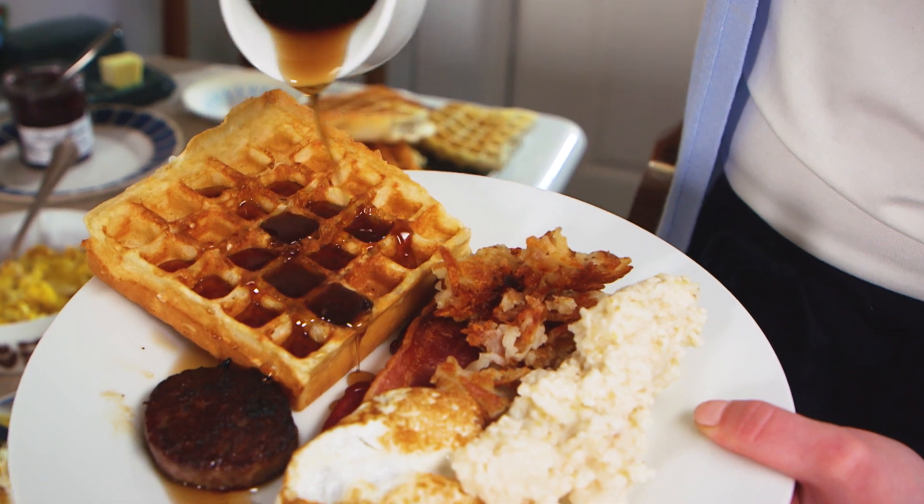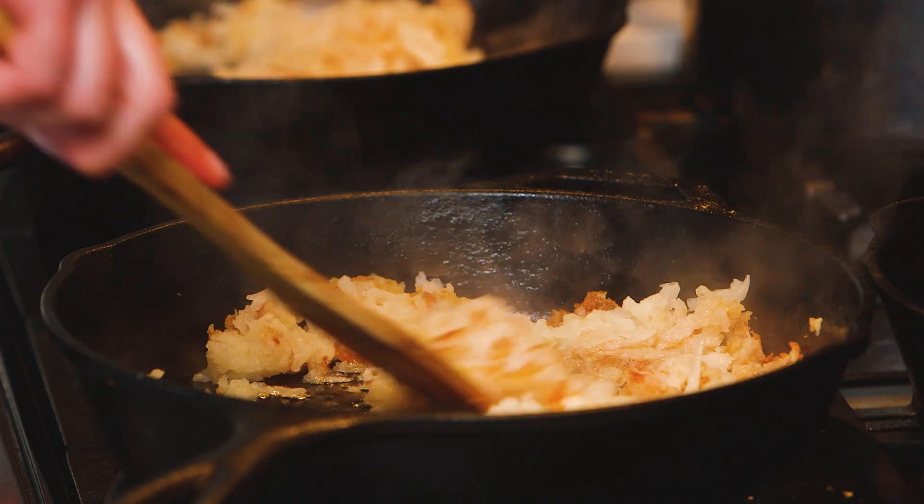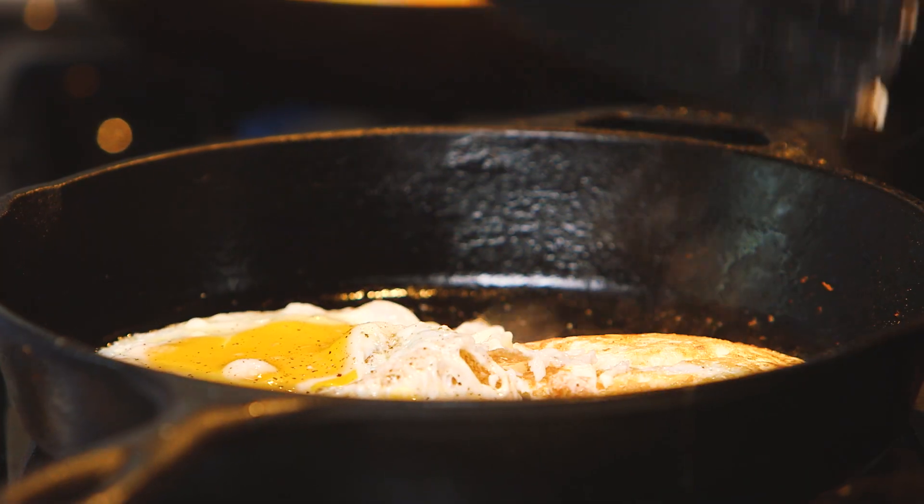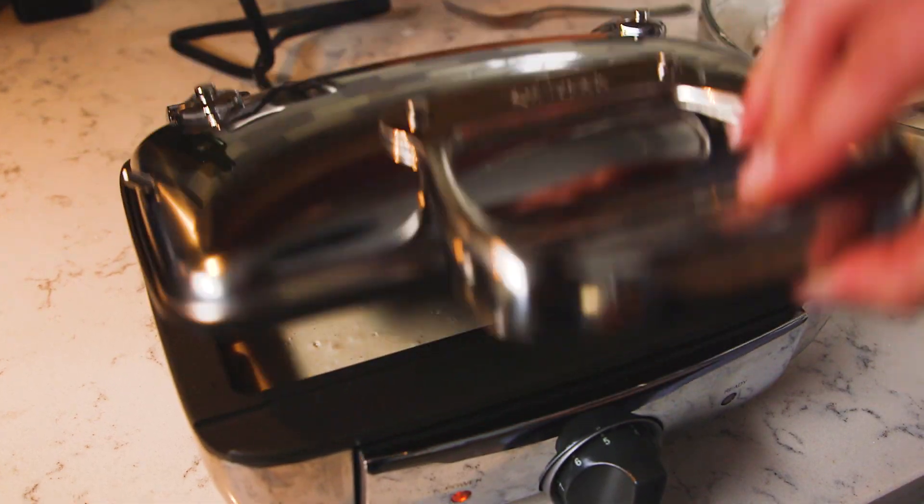Hey y'all, welcome to my tiny kitchen. If your kitchen looks anything like this you might feel intimidated to make a big meal in such a small space, but I'm going to show you that making a giant breakfast is not as intimidating as it sounds.